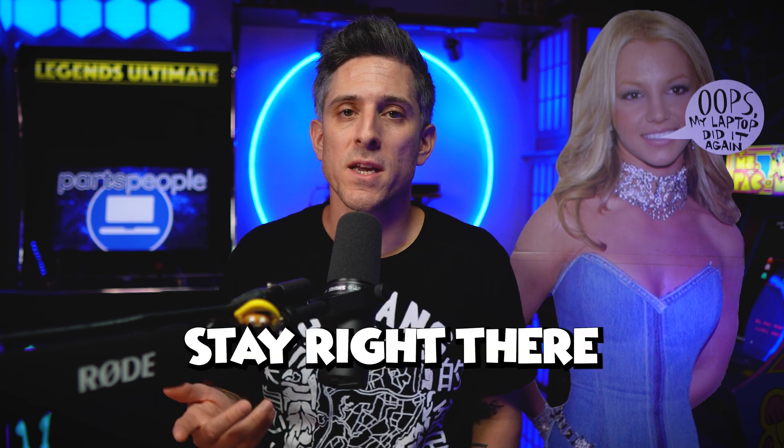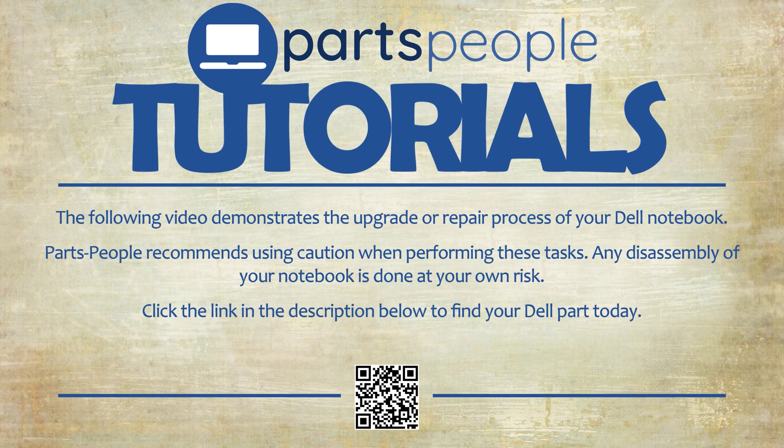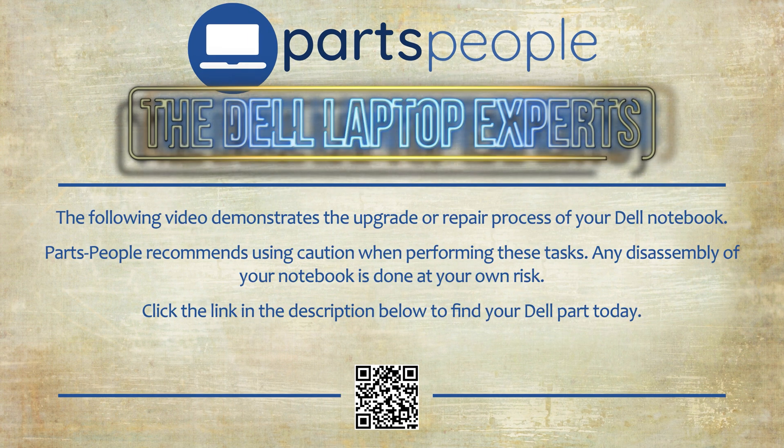Whatever it is, stay right there and we'll go through it. Parts People Tutorials — upgrade or repair your Dell. Need the part? Find it here.